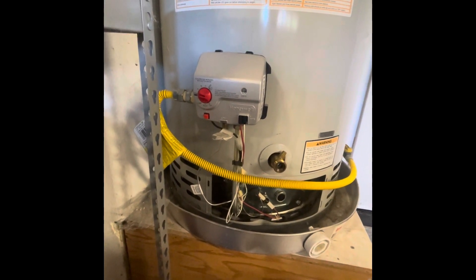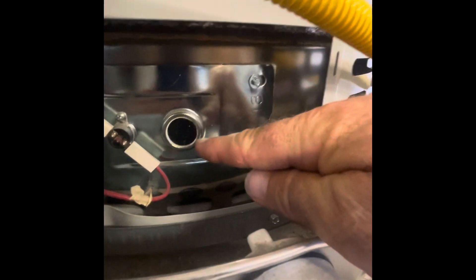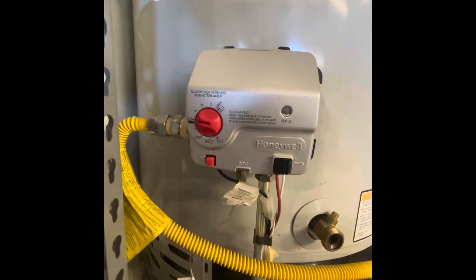Hey friends, welcome back to the channel. Are you having troubles with your water heater trying to light the pilot? The pilot goes lit — you can see it in this little tiny window right here — but then when you try to turn this knob to hot, the pilot goes out. Well, try out this switch right here.